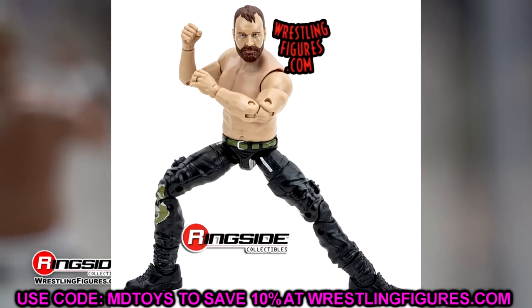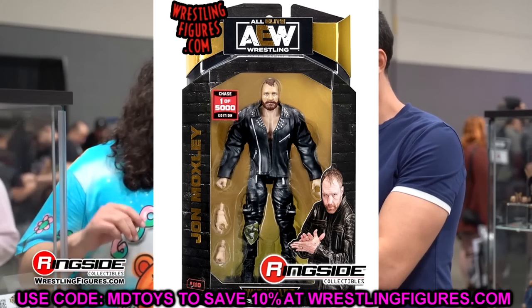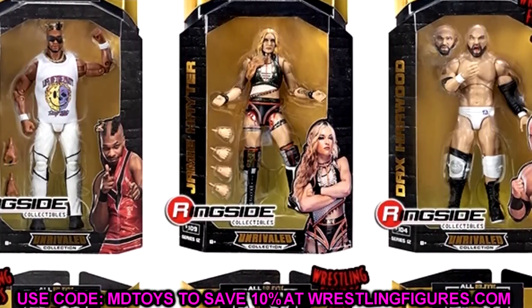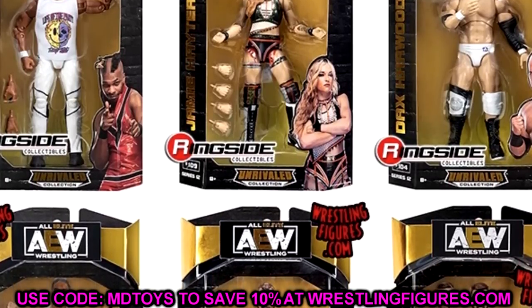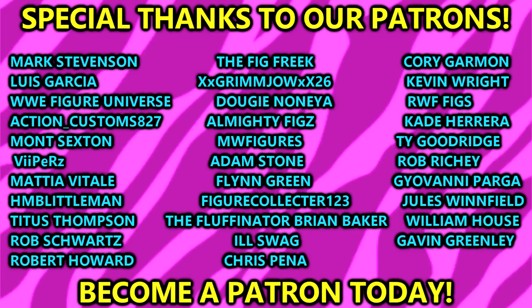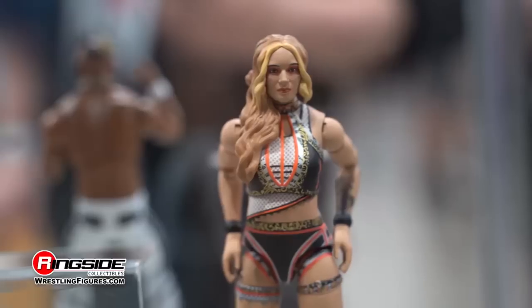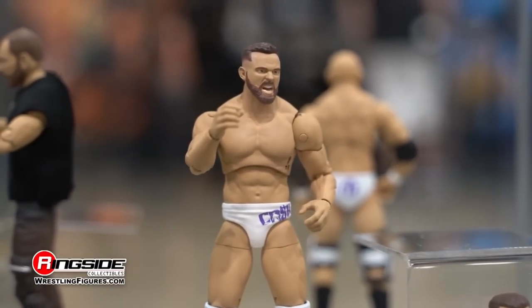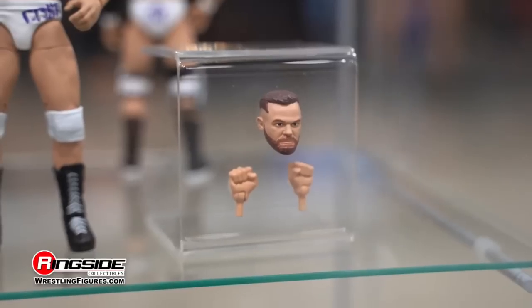On another note, we're ranking WWE Elite series 1 through 100 from worst to best — let me know if you'd want that released in parts, like 100 through 90, then 90 through 80, and so on. And eventually we could rank AEW Unrivaled lines from worst to best too. Big shoutout to Chris Pena for becoming our newest patron — thank you so much! If you're interested in the Patreon, check the link in the description. Let me know what you think about these figures in the comments. Subscribe, follow me on Instagram, Twitter, and TikTok at MyDamnToys, and go cop some merch. See you in the next one!